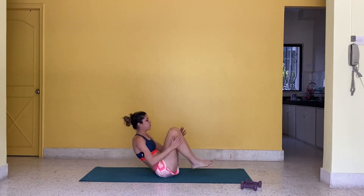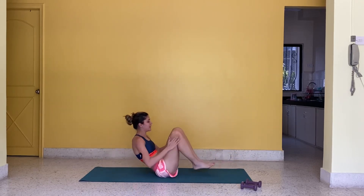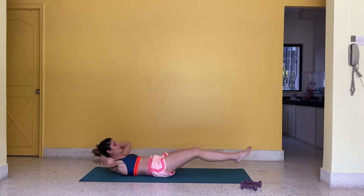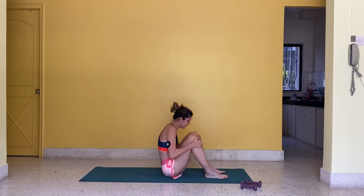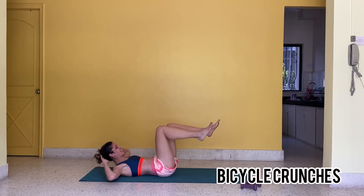Round five. 3, 2, 1, stop. 5, 4, 3, 2, 1, go.